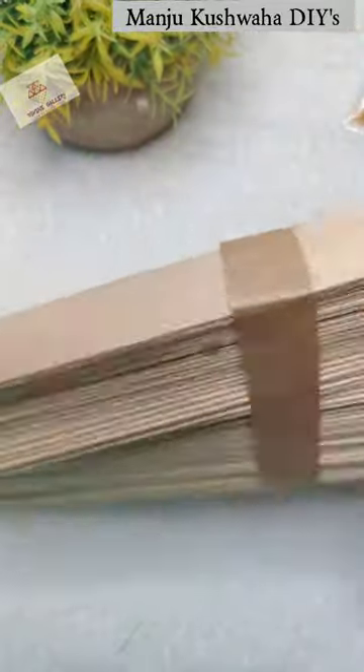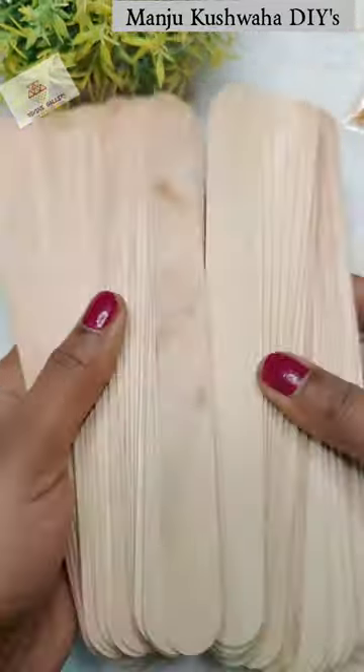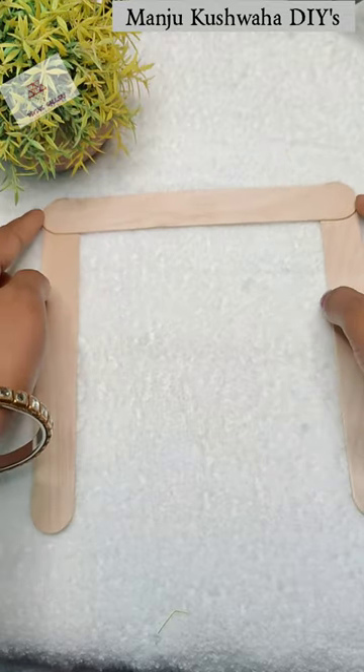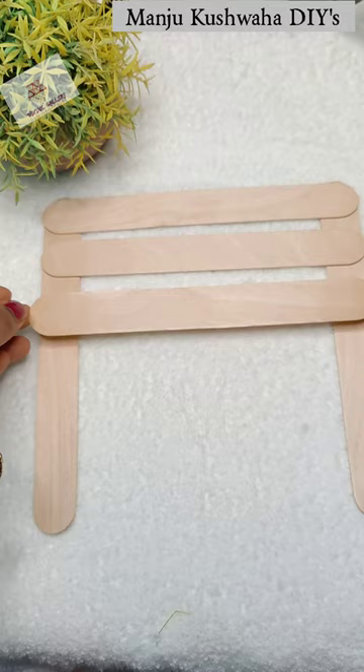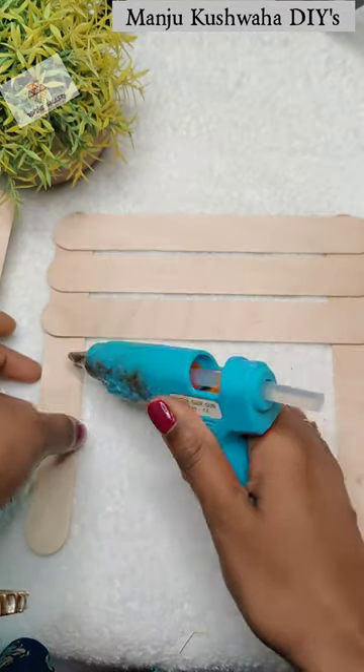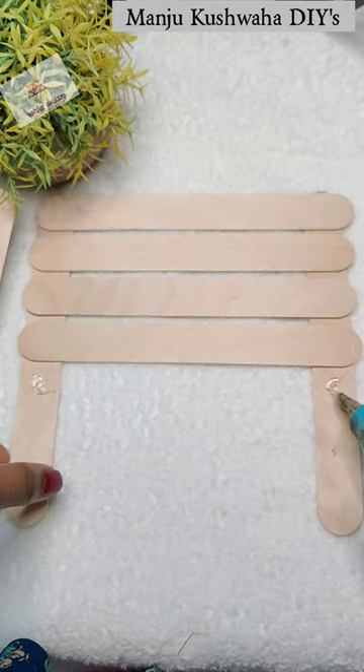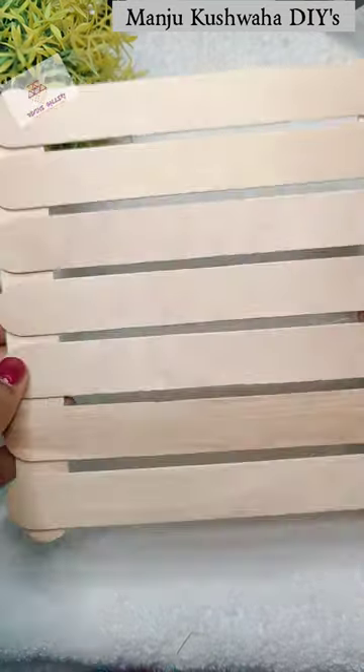I always worry that when I look at something, I don't get one pair and the other pair — yes, I'm talking about earrings. I always think why not make an earring stand to display all the earrings properly. That's why I will make a video today, and if you have this problem, this video is going to be very useful for you.